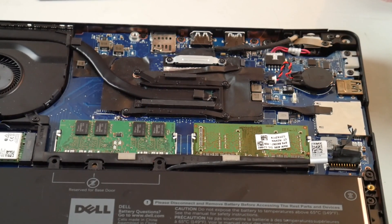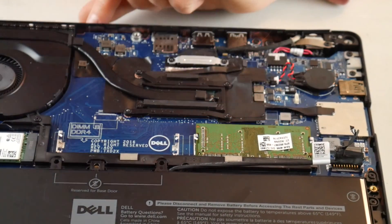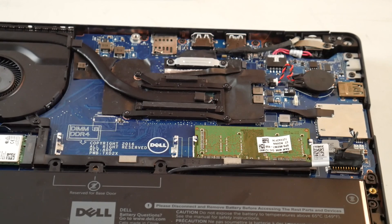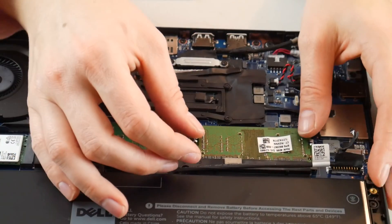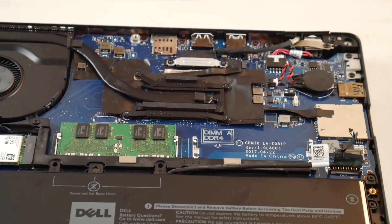If that doesn't work, the next thing to do is try taking one RAM stick out, then plug your computer in and turn it back on, because RAM is kind of like a headlight on a car — it tends to be that one goes bad at a time. If that didn't work, try the other RAM stick: take it out, plug the machine back in, turn it on, and see if that helps.